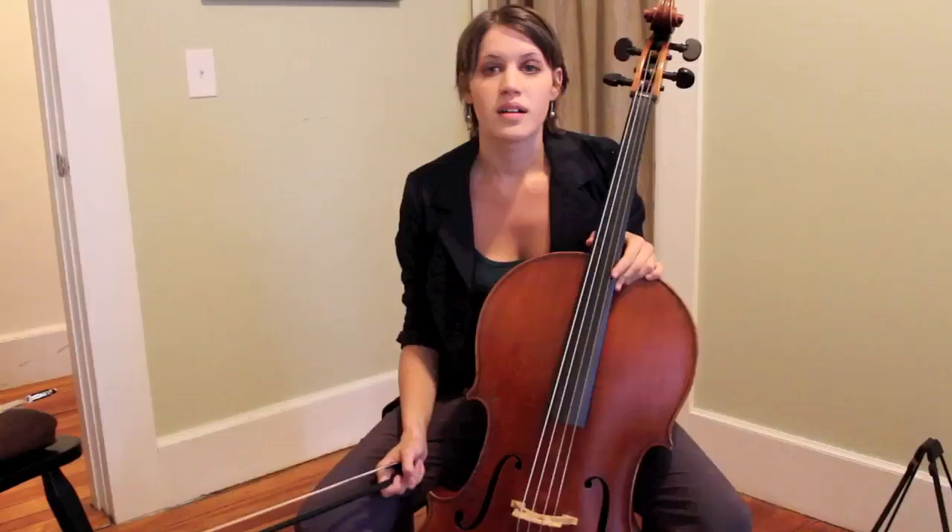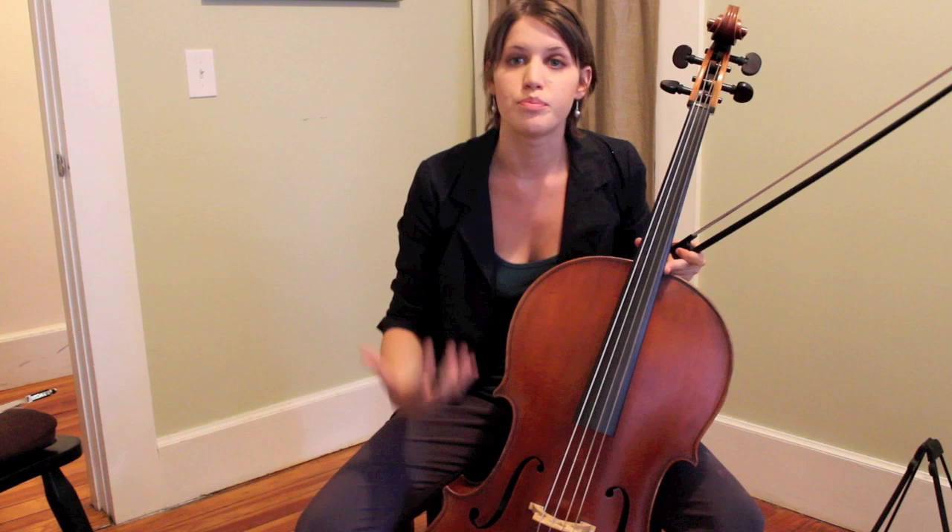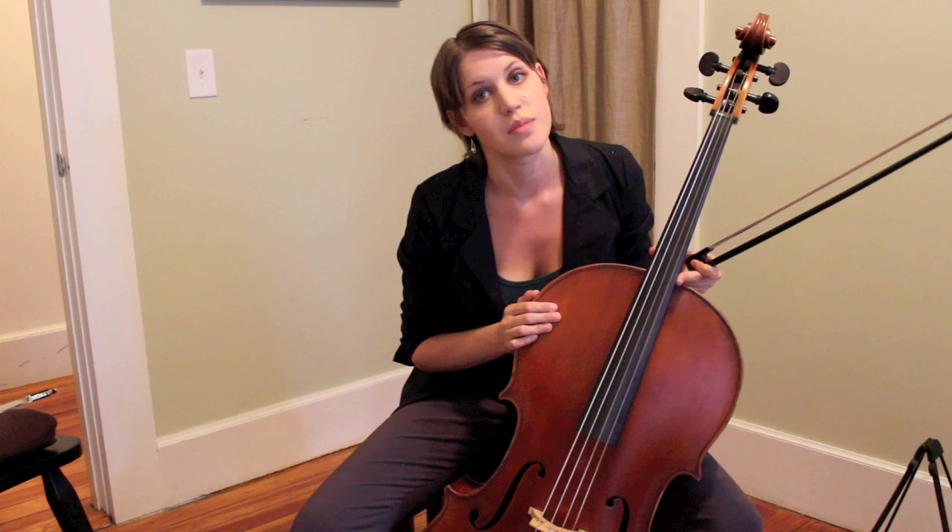One last invisible detail about the Baroque cello is the bass bar, which is located inside the instrument. On a Baroque cello, the bass bar is much shorter, which makes for a boomy, more bass-like sound. On a modern cello, the bass bar was extended to continue to project and make a louder, more present sound. Again, most of this comes not only from the Baroque style but also from the role of the cello as a bass instrument as opposed to a solo instrument.